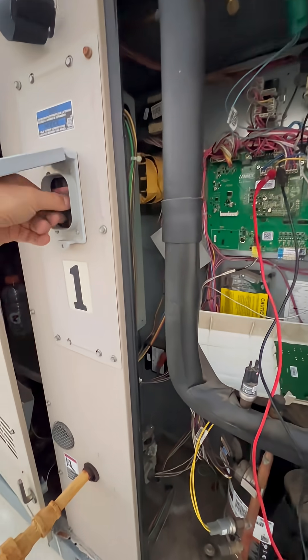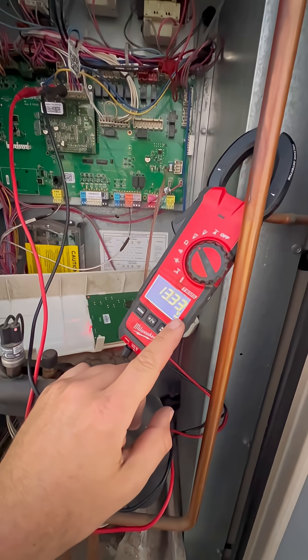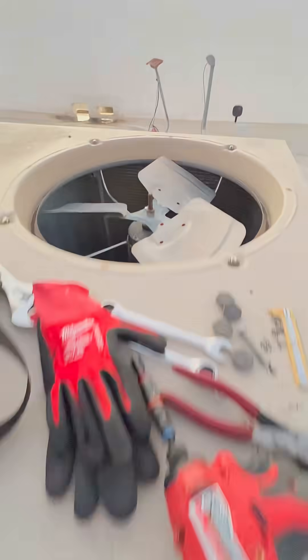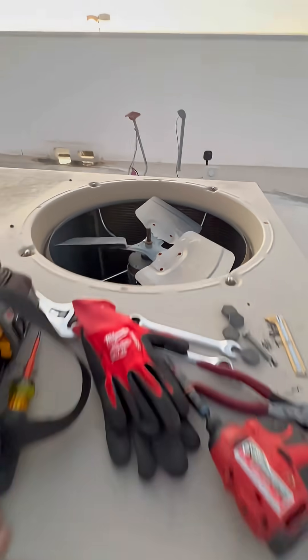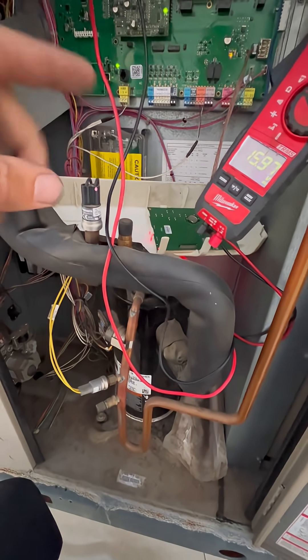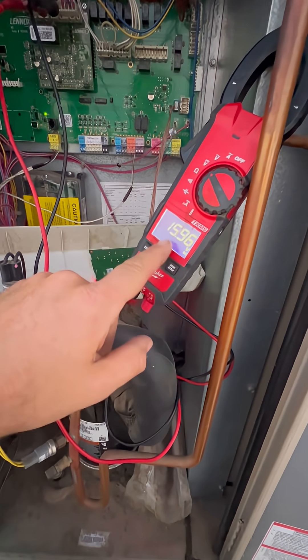So let's turn on the power. Our cooling came on and you can see we are having 13 volts DC, which means our fan should be running right now, but it's not running. And now since the compressor is running and it's not cooling down the pressure, it will go up and it will tell the condenser fan motor to ramp up.